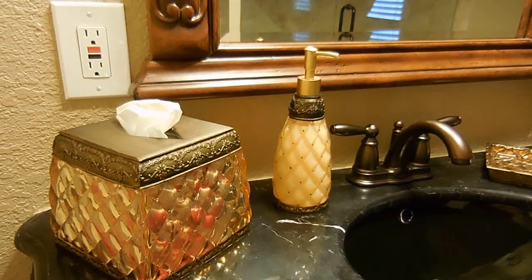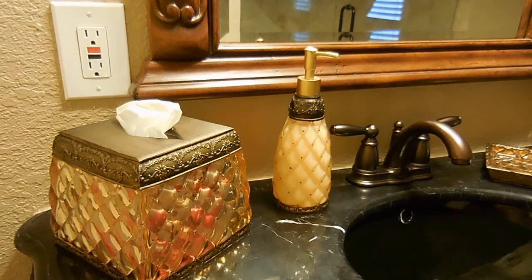Most modern homes will use these receptacles within six feet of a sink. You'll find them in your bathroom, near your kitchen sink, near a laundry room sink. You'll find them in your garage. You will also find them outdoors, and the purpose is to protect you against electrical shock.